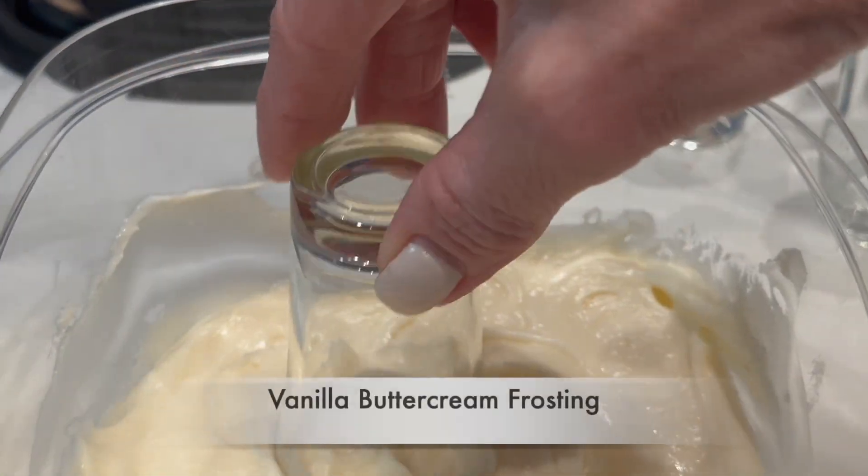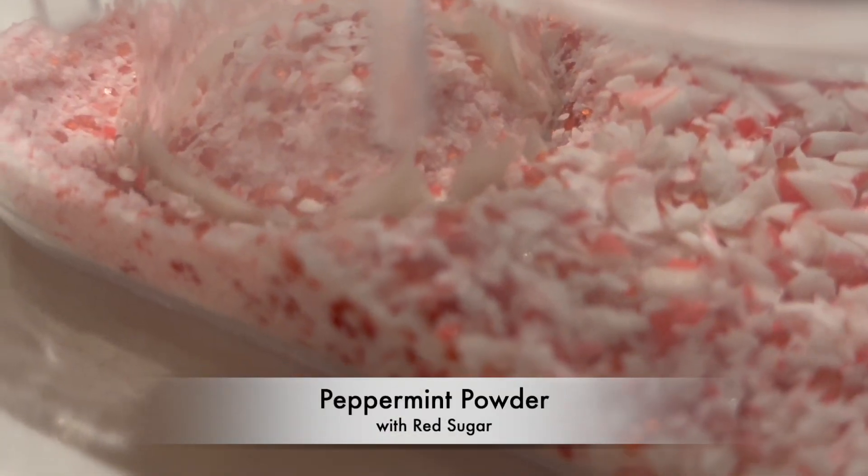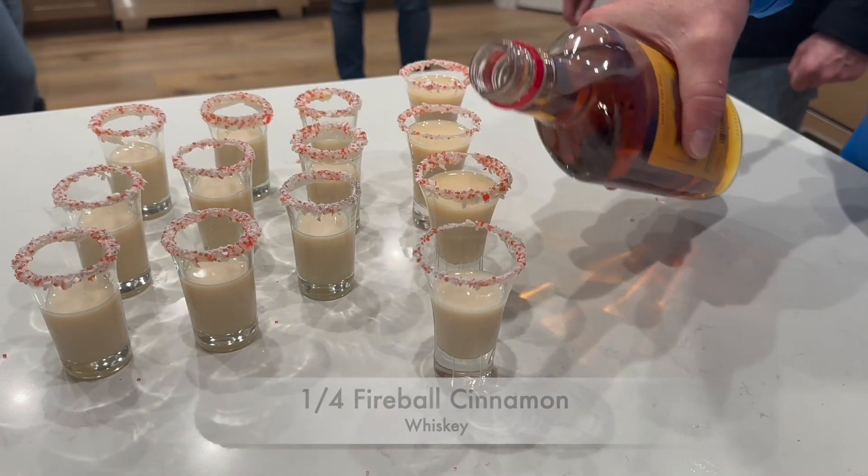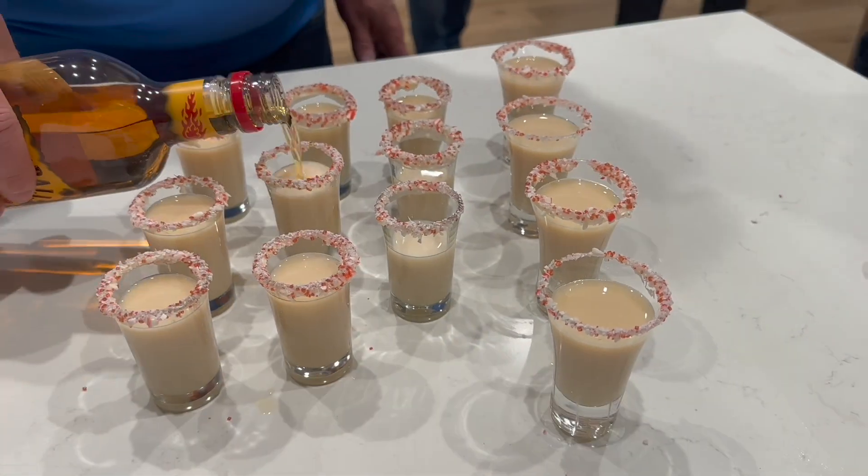Just dip the rims in the vanilla buttercream frosting, dip in the peppermint powder with sugar, fill three-fourths full of rum chata, and top with one-fourth of fireball cinnamon whiskey.